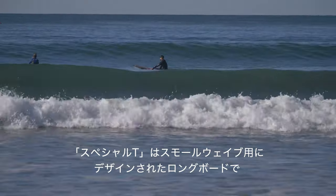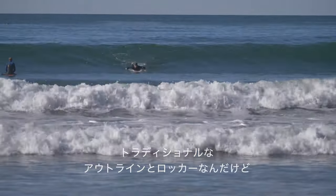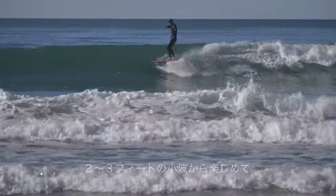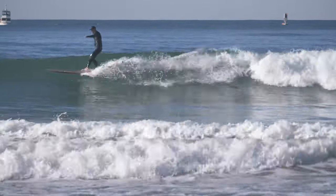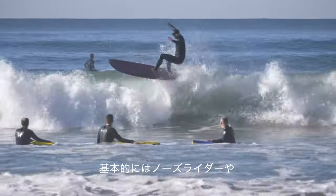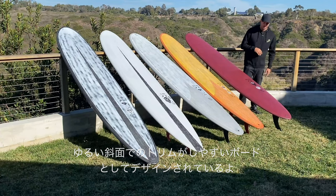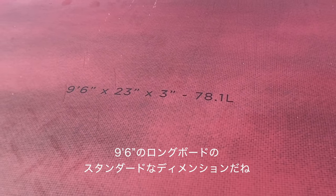We designed the Special T as a board for smaller surf — something that still has a lot of performance hidden in more of a traditional outline and rocker. Really a board that's in the two to three feet range, kind of making the most out of small conditions. Something you can still generate a lot of speed on, but that's really geared more as a nose rider or a board that trims really easy through the flats. It's 9.6, 23 by three — pretty standard dimensions for a 9.6 longboard.